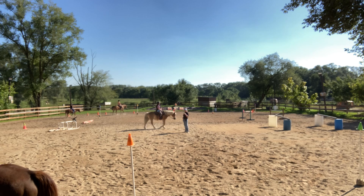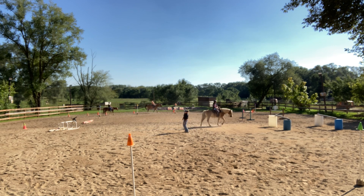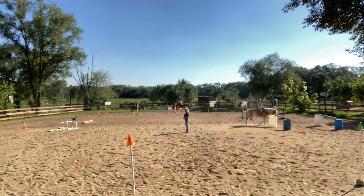Grace, you look nice — your heels are right underneath you, your heels are down, sitting square, and you're not slouching. Nice and tall, hands are even — very nice.